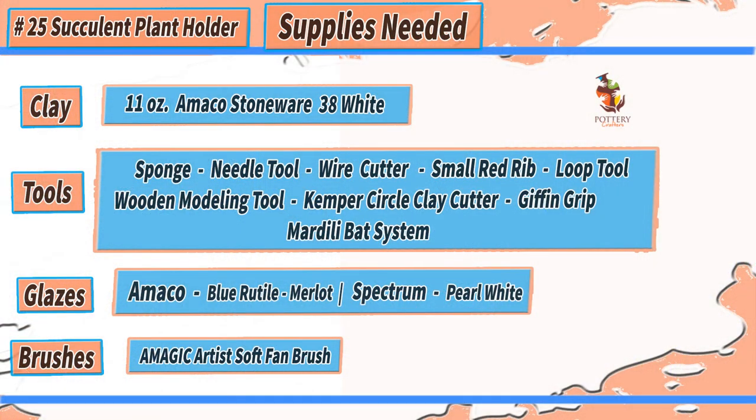Before we get started, here's a list of tools and supplies I use to make the succulent plant holder, which will also be down below in the show notes along with any other important information. The tools and supplies listed are only recommendations and items I use on a daily basis. I'll be starting with the clay already centered — if you're having any problems with centering your clay, check out the video up above. Enjoy the video and make sure you stay to the end to see the finished piece. Let's get started.